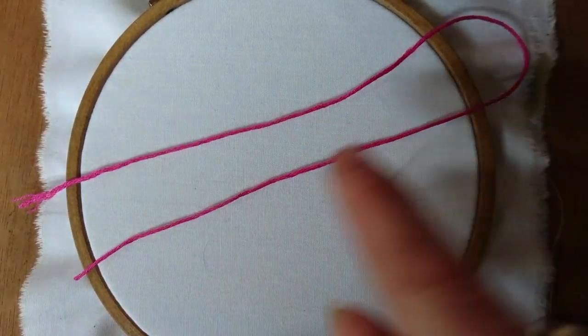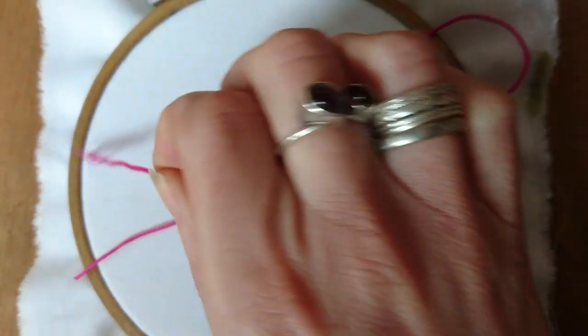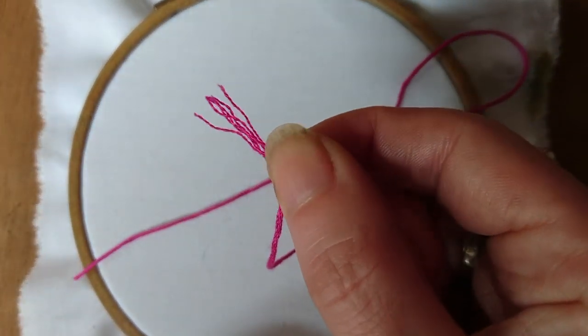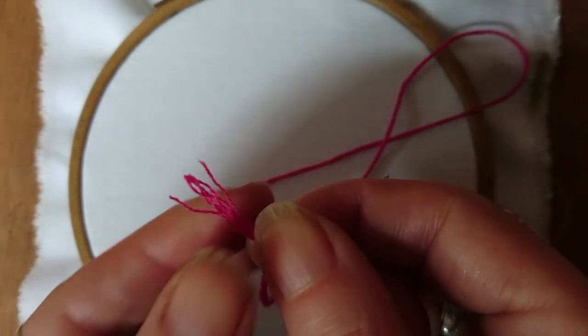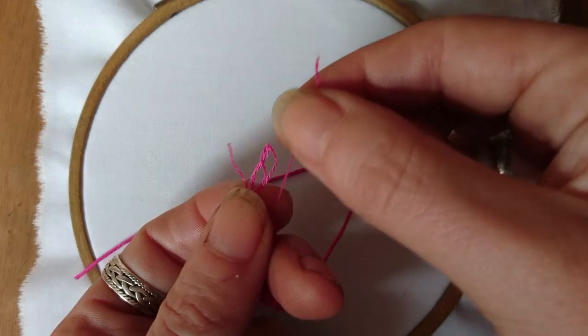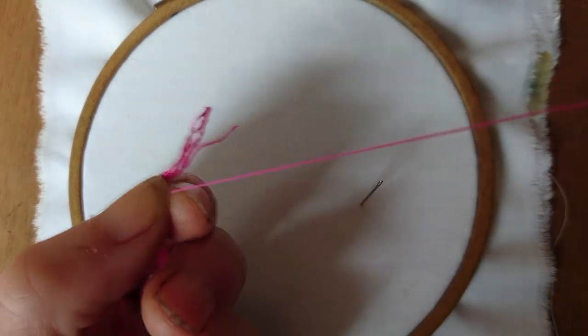And finally we get on with some stitching. You're supposed to start with a reasonably short length of thread — maybe 12 inches long — but I admit I sometimes use longer lengths. If you start to notice the thread getting damaged, just stop and use shorter lengths.